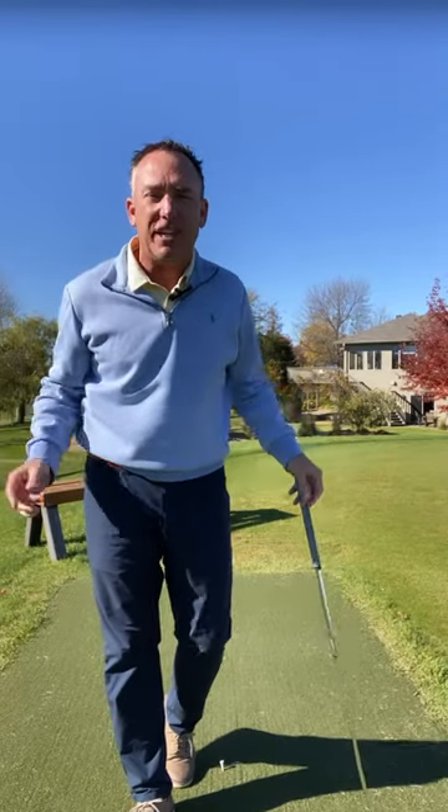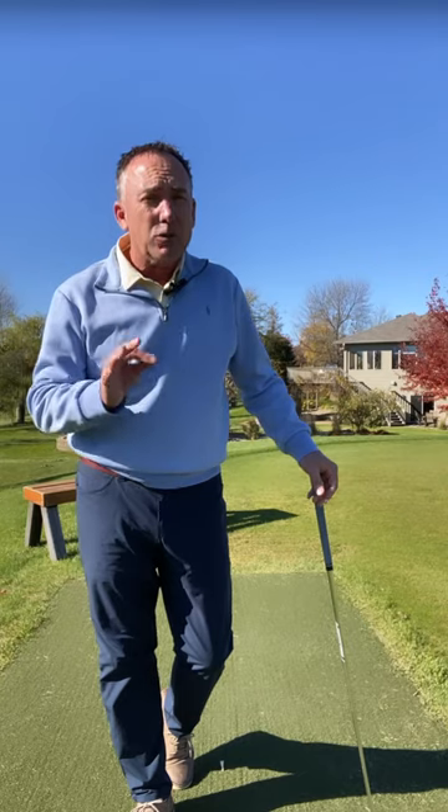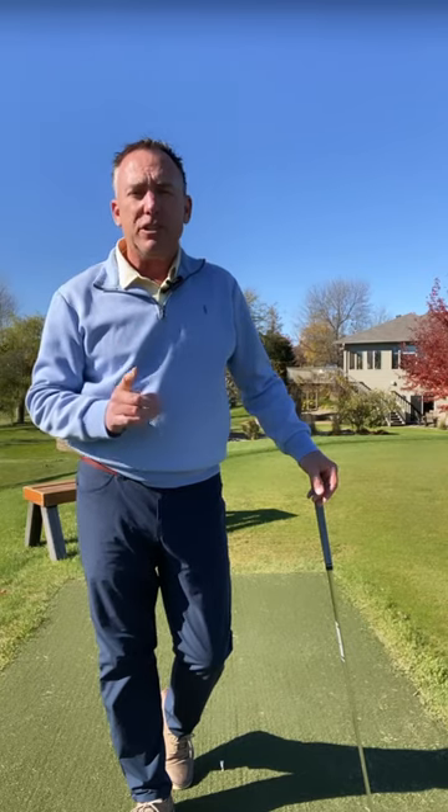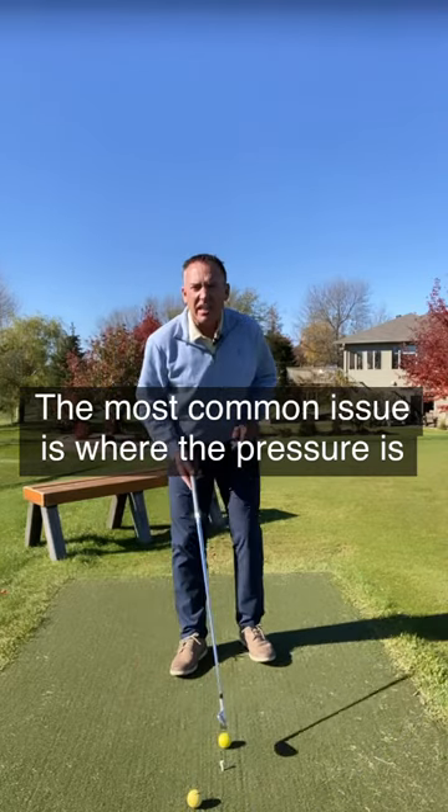Top shots drive you crazy. What could be causing it? There are a lot of things that could cause it, but probably what I find is the most common cause is where the pressure is on the feet at impact. When people are topping the golf ball, a lot of them have too much weight on their back foot.